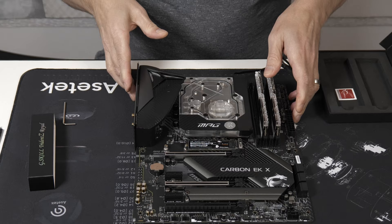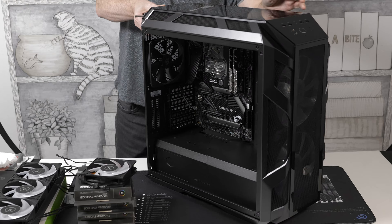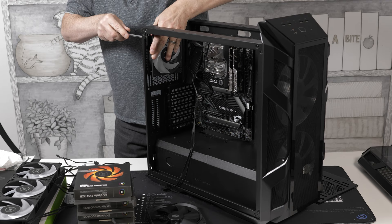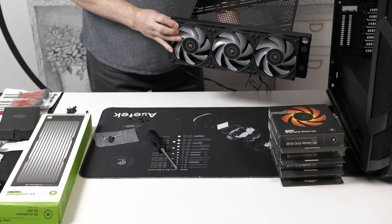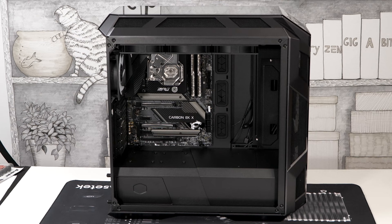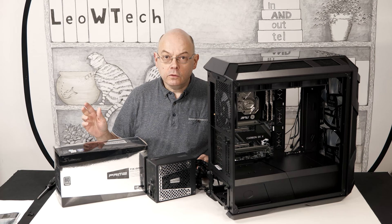At that stage we can also put the M.2 SSD and some G-Skill DDR4 memory in the board, then the board goes in the case. The top cover of the case is removed to reveal the radiator rack. Out with the stock rear fan which has no RGB, and in with a 120mm EK VADA RGB fan. Then it's time for the radiator: an EK 360mm CoolStream with three EK VADA 120mm RGB fans.